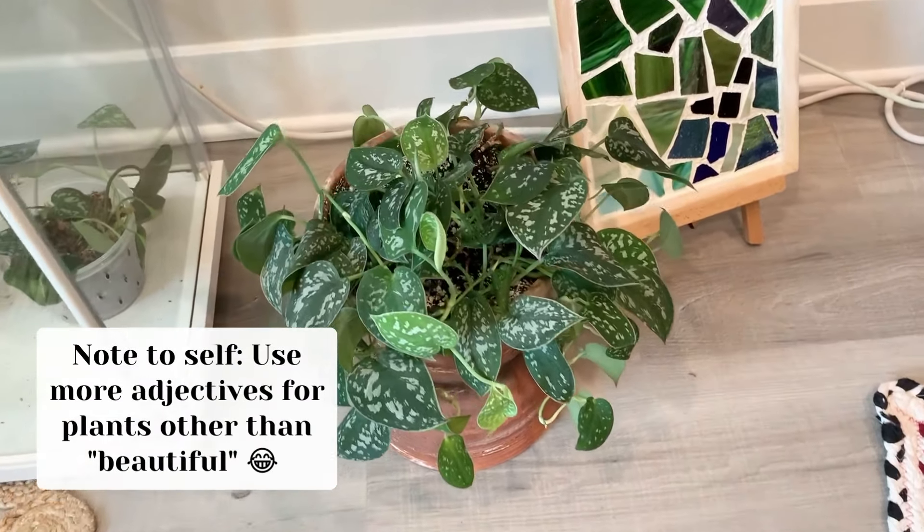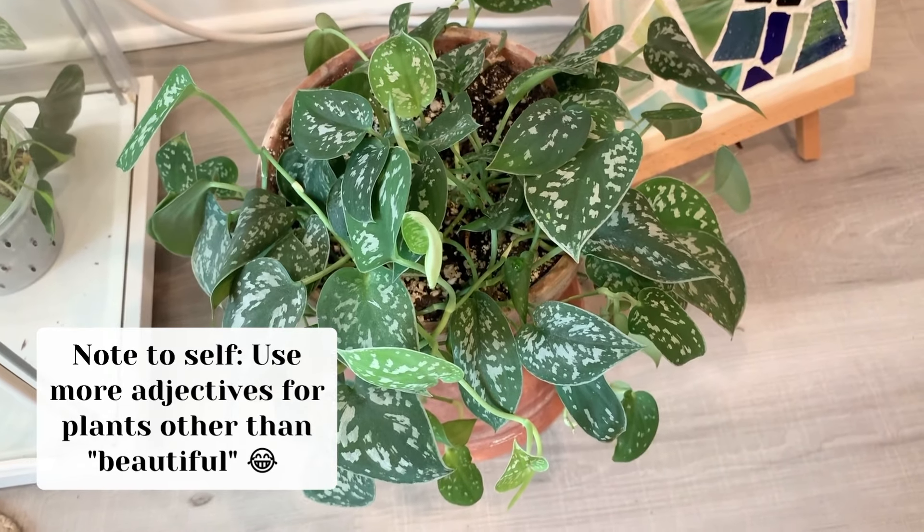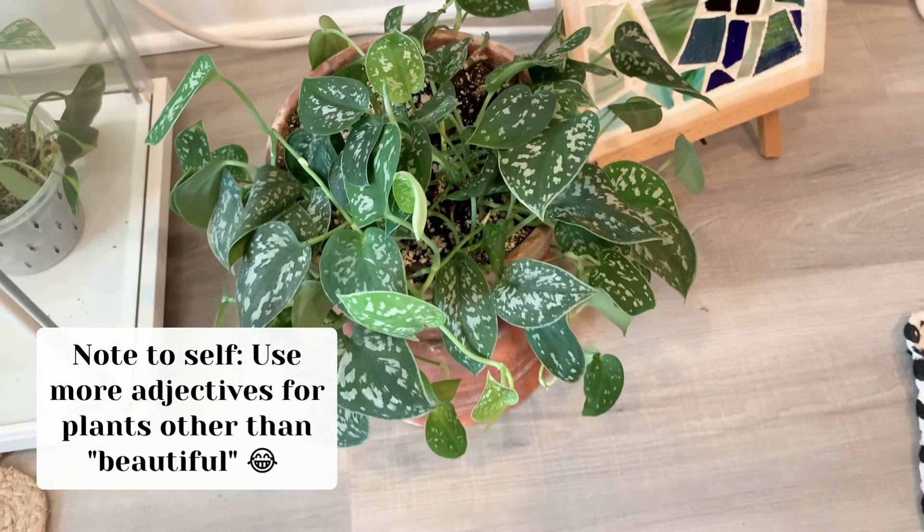Here's a shot of my Satin Pothos, and she was recently watered, so she doesn't need water today, and she's looking very perky and beautiful.